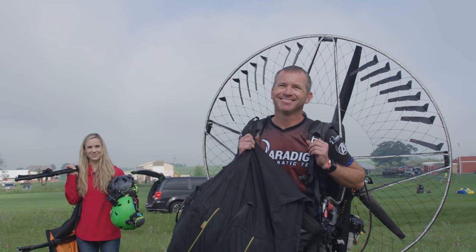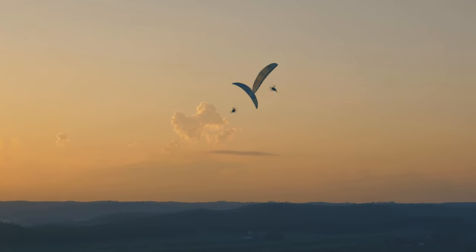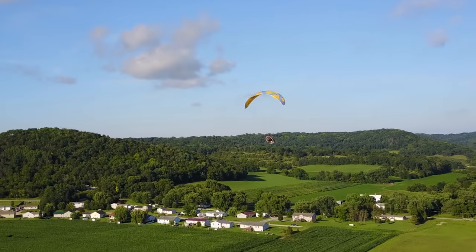Hi, I'm Eric Farewell. And I'm Travis Burns. We run a paramotor school here in Central Florida and the Paradigm Aerobatic Team. We love all things aviation. This is Aviator Show.